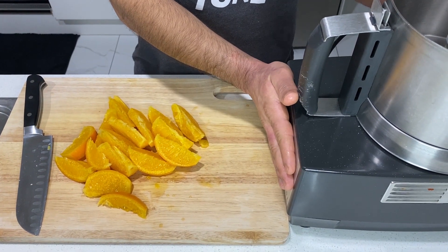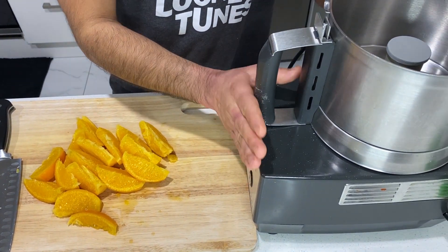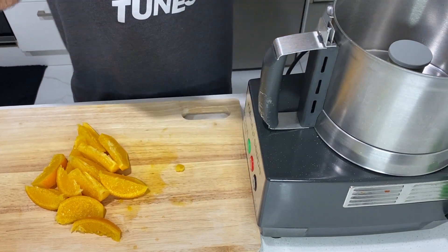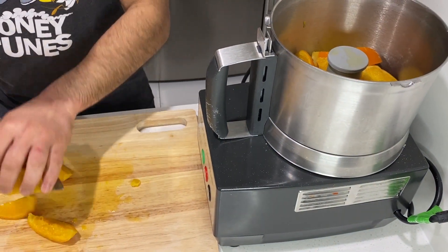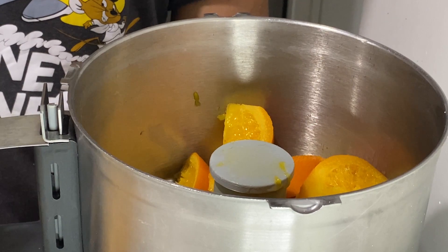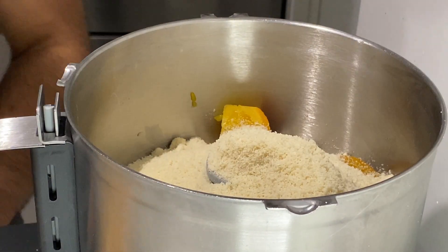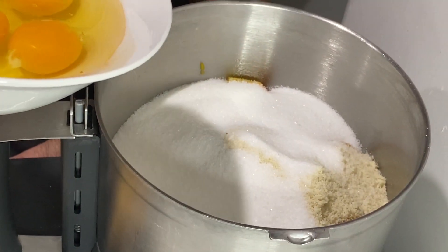I've got a food processor here. I'm going to put everything in there and blend it to a very nice fine puree. The first things in are our oranges, then 250 grams of almond meal.